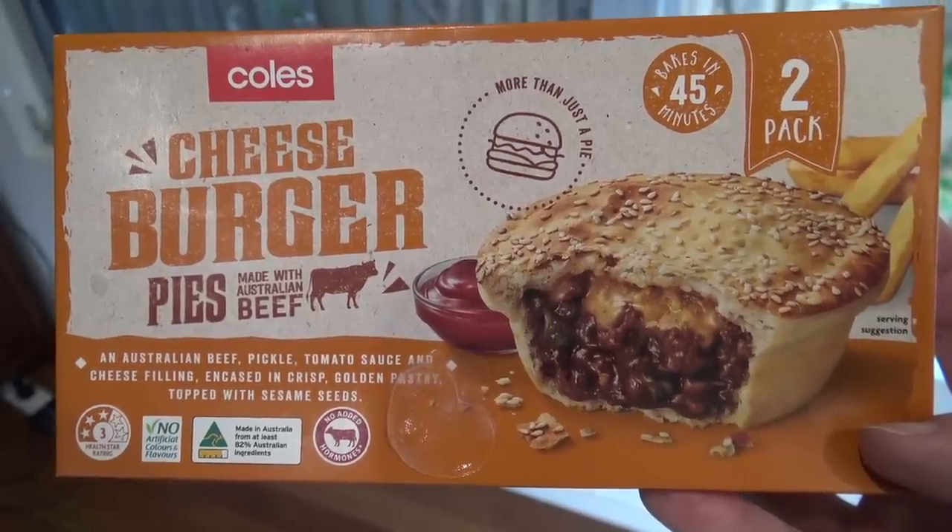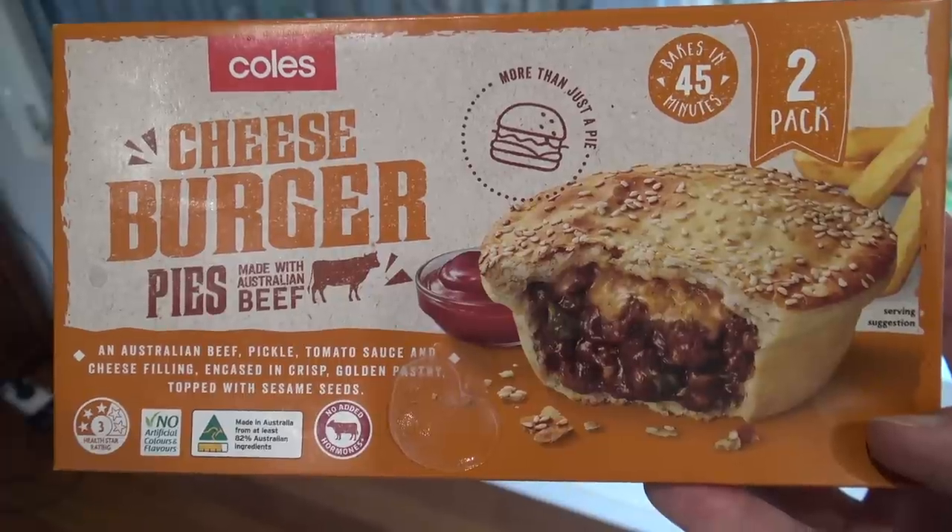But yeah, this cheeseburger pie is really nice. They do have a couple of other ones - they've got like a burrito one and one that's already got sauce in it. I didn't really feel like hot sauce in a pie, and a burrito one sort of didn't grab my attention. But after trying this cheeseburger one, mate maybe I should go and try that burrito one - it might be pretty good. Have you tried any of these pies before? If you have let me know down below. And if there's something you really want me to try in the frozen section of the supermarket, let me know because I'll go and try it.